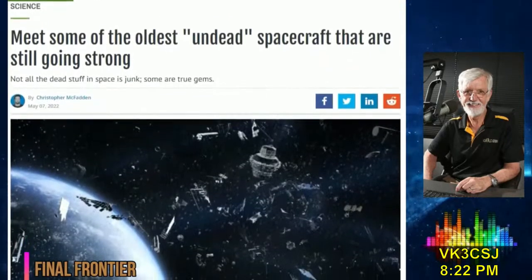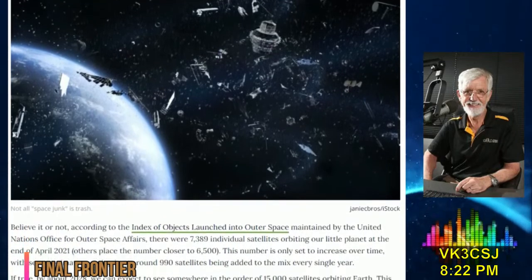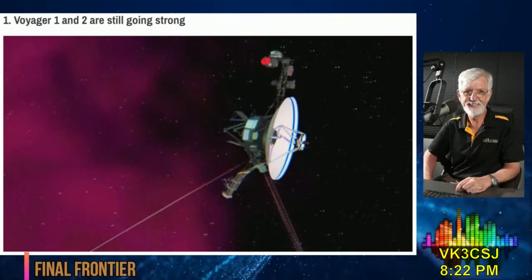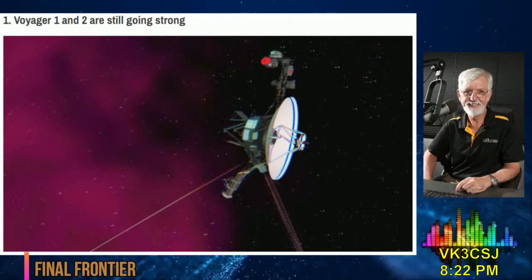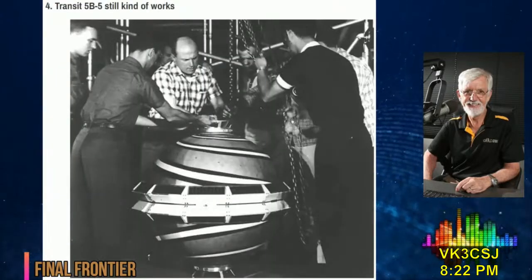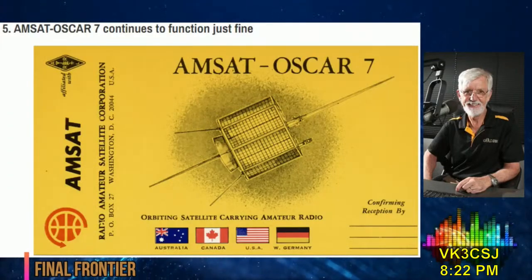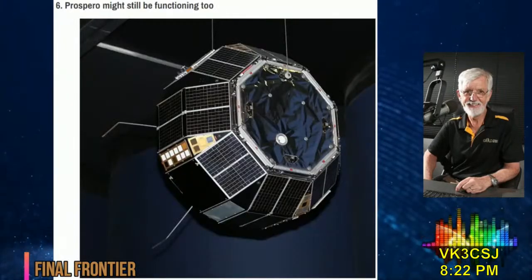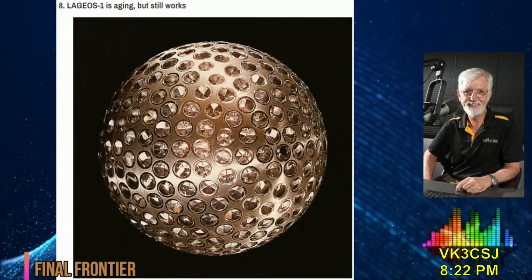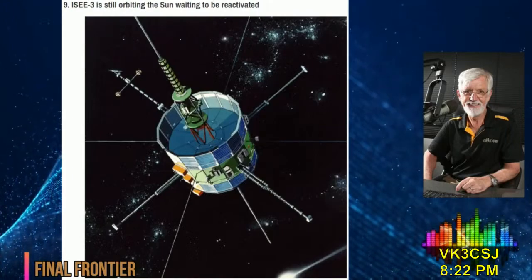Worldwide Special Interest Group's Final Frontier: Meet some of the oldest undead spacecraft that are still going strong. Not all the dead stuff in space is junk — some are true gems. According to the Index of Objects Launched into Outer Space maintained by the United Nations Office for Outer Space Affairs, there were 7,389 individual satellites orbiting our planet at the end of April last year, 2021. Others place the number closer to 6,500. This number is only set to increase, with some estimates coming in at around 990 satellites being added every single year.